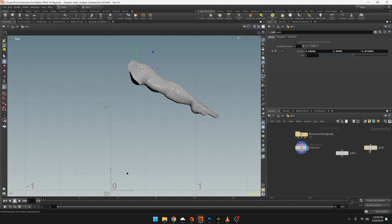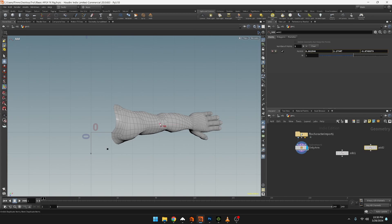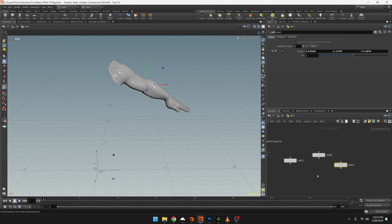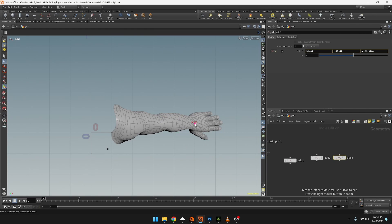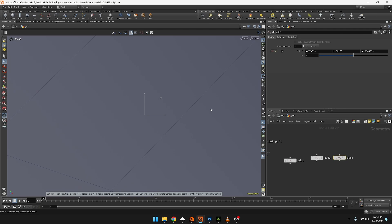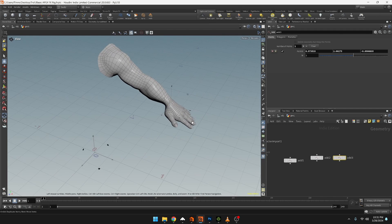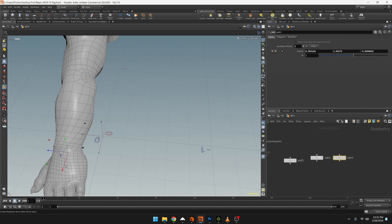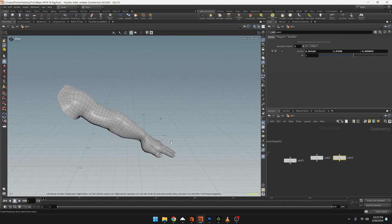Position it where the elbow is going to be, then check the top view to put it further back. Go back and confirm it's still where we want it. To make a copy, hold Alt and click-drag. On this copy, Space+1 to move it all the way to where the wrist is, Space+3 to bring it down. Then check Space+1 perspective view to verify the placement for rotation.